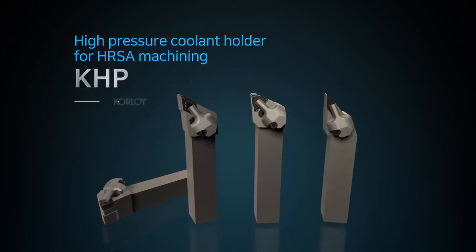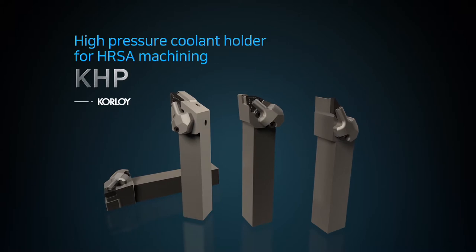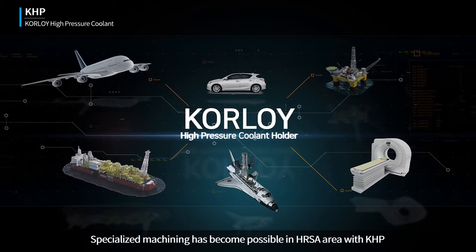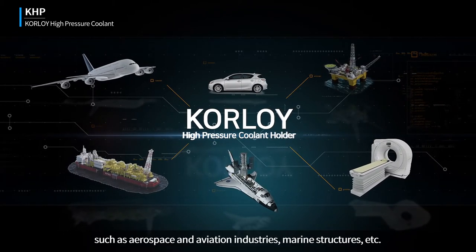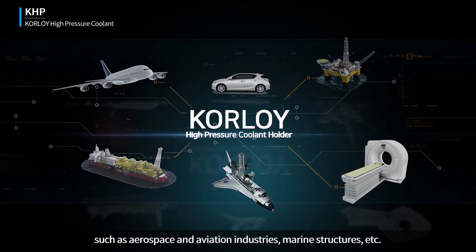High-pressure coolant holder for HRSA machining: KHP. Specialized machining has become possible in the HRSA area with KHP, such as in aerospace and aviation industries, marine structures, etc.